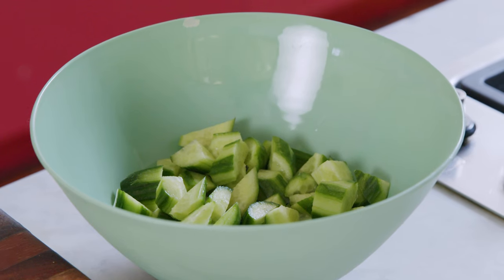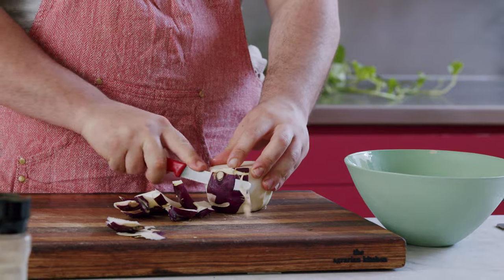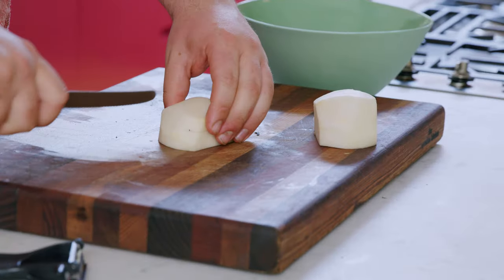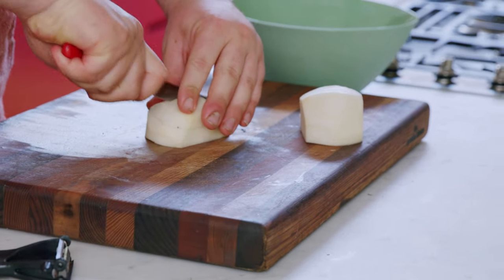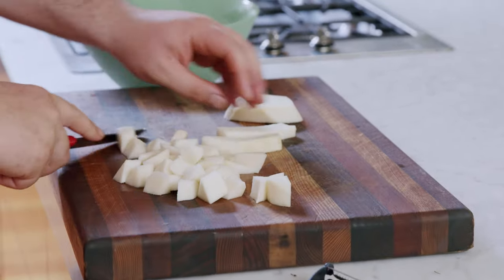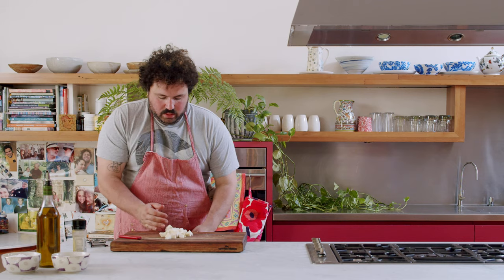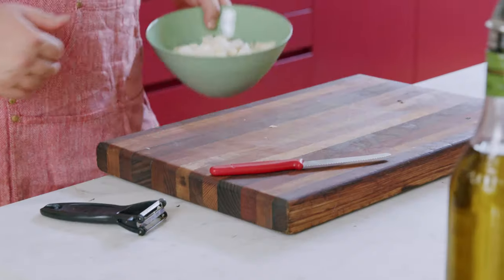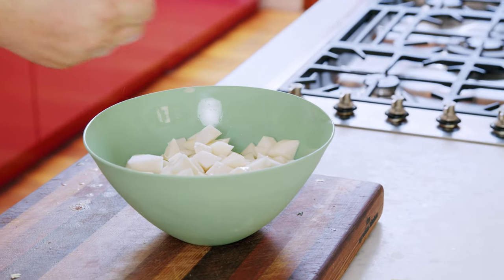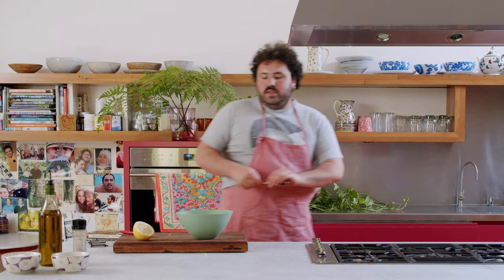Cucumber goes into the bowl. With the kohlrabi, the outer skin is pretty inedible, so trim the tops and bottoms off. Then cut into batons — big chip shapes — and do a similar cut to the cucumber, just odds and sods. Pop that in with the cucumbers. Then dress with the juice of half a lemon, some fine salt, and a nice amount of olive oil, and give it a little mix.